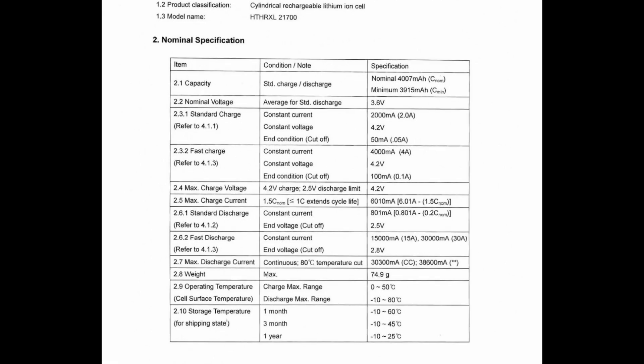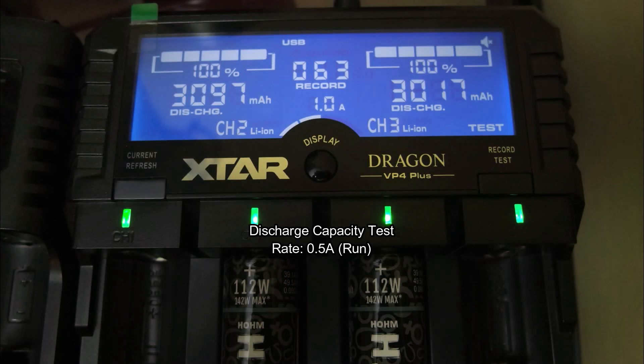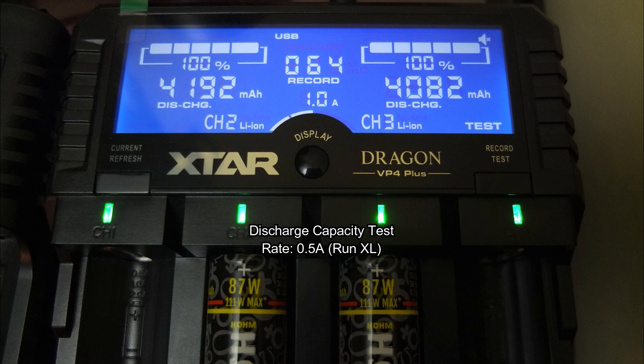You can put a pretty high charge into these, but if you want to preserve the number of cycles to the maximum, you want to give them a charge of two amps or under. First discharge capacity test with the normal Runs — they both came in over 3000 milliamp hours. And onto the XL, they both came in over 4000, with one of them a little bit higher, nearly 4200.